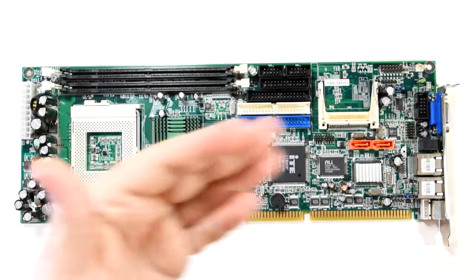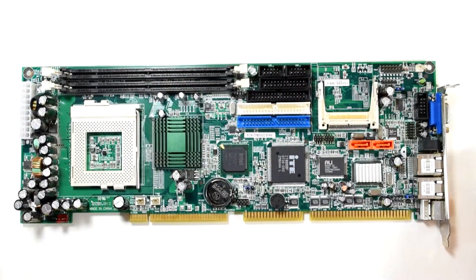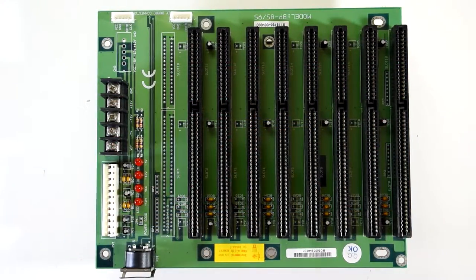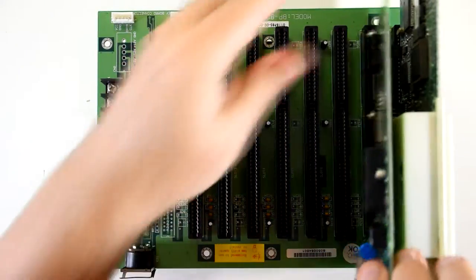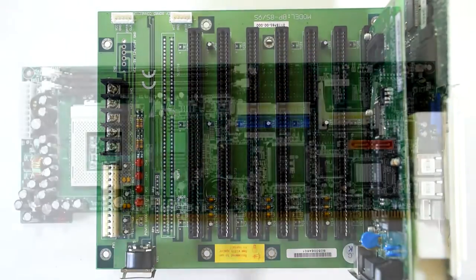It has onboard graphics, sound, RAM, I/O ports — the works. And it connects to a backplane that allows it to get access to other cards. As I mentioned, these tend to be used in industrial situations, but instead of controlling a bit of machinery, this is Goldfish on Games, so instead we're going to put its gaming chops to the test.